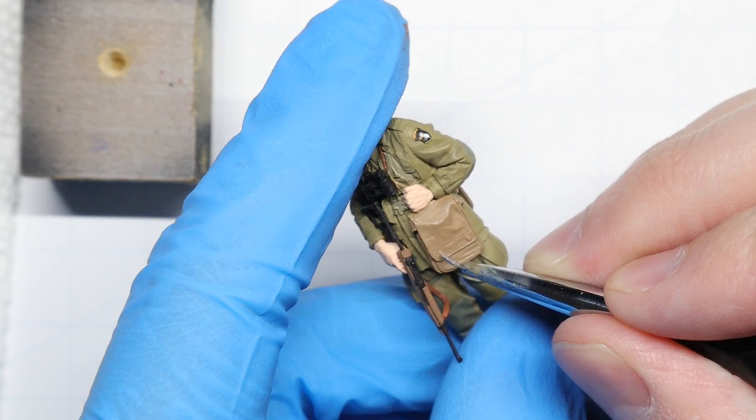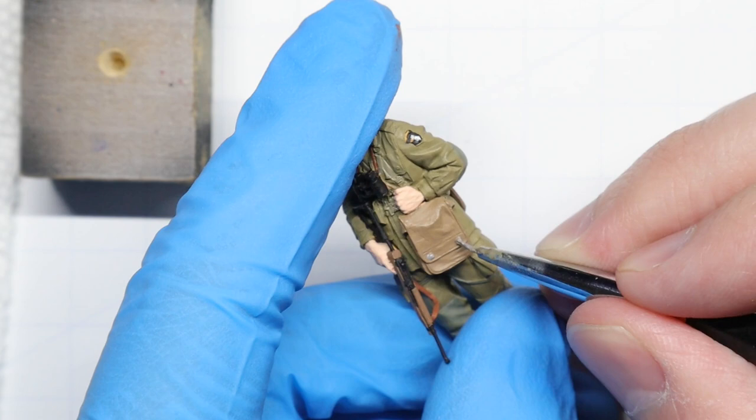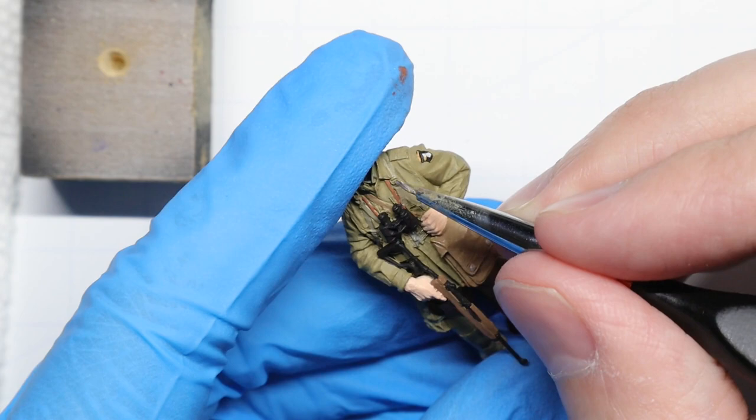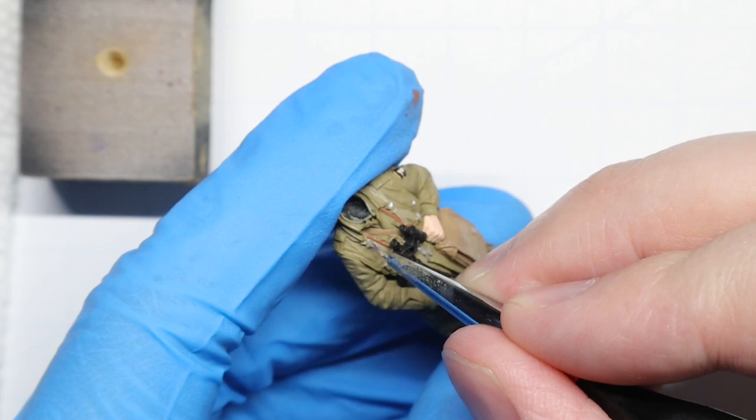To wrap up our painting we're going to accentuate all the straps, snaps, and buckles on our trooper's uniform with some Vallejo White Aluminum. Now before you tell me those parts wouldn't have been shiny — I know, but trust me, at this scale it really helps to make those tiny details pop a little bit. Once everything's weathered and varnished, it'll all make sense. Trust the process, my friends.